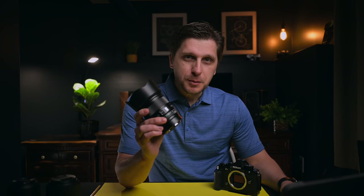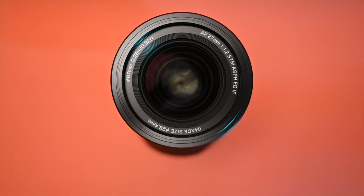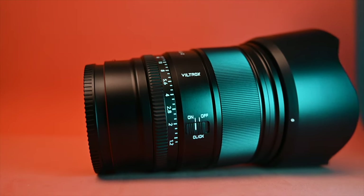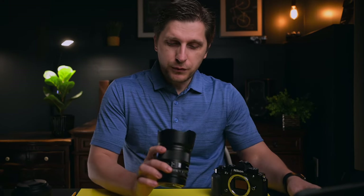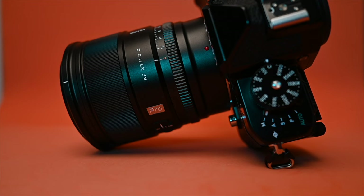This might be the ultimate beginner photographer lens for Nikon Z mount, and let me explain to you why. Vitaly here with Touch Life Studio. Today I'm going to review and talk about this Viltrox Pro Lens 27mm F1.2 for Z mount.